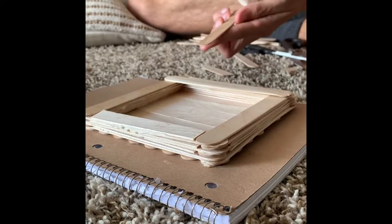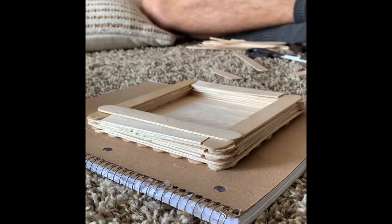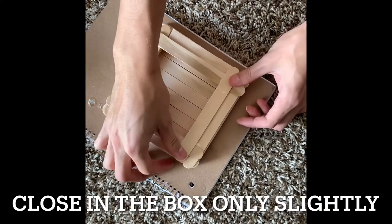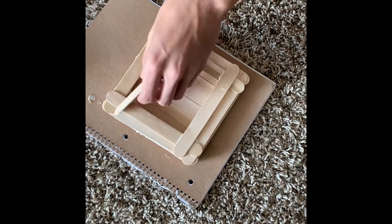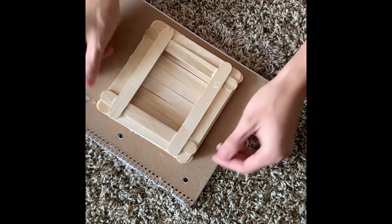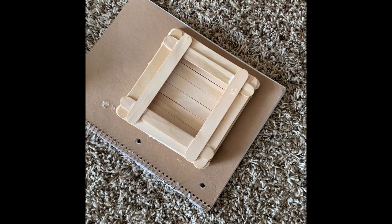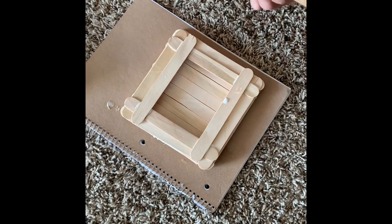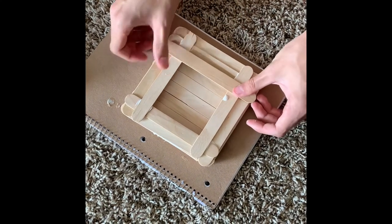Now I'm trying to shrink the hole that I created with the base, using full-size popsicle sticks, because I think it accentuated that it was a popsicle stick guitar. I glued all the edges together and made it around two popsicle-stick widths smaller, to really give that shape of a guitar rather than just a box.